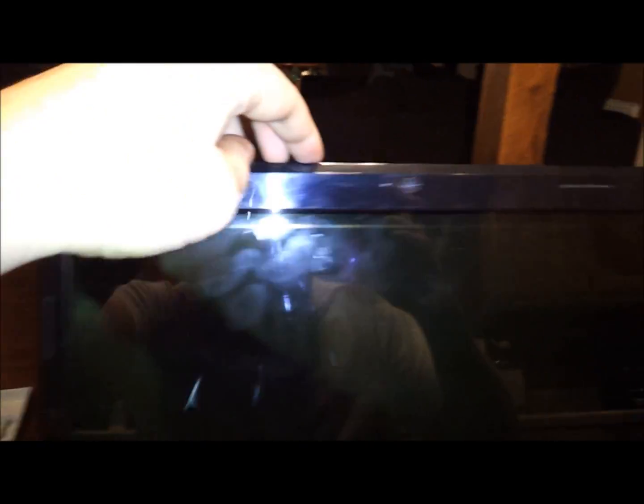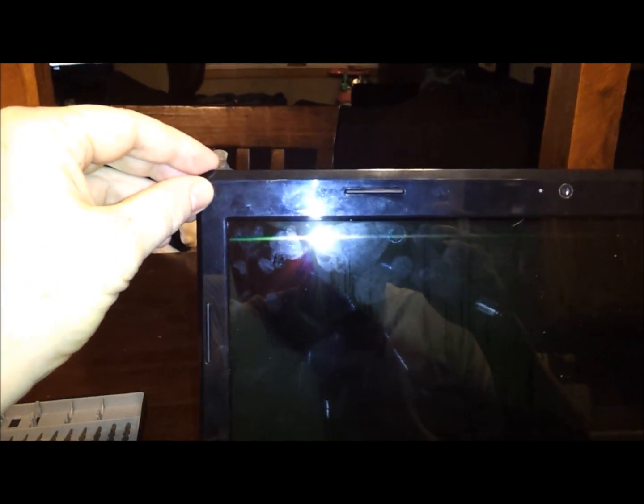This is a Lenovo G570 screen replacement. I've already taken off the big bezel piece, but all you have to do is get a flat head screwdriver and pry this piece away from the screen. It starts at the top and pries right open just like that.